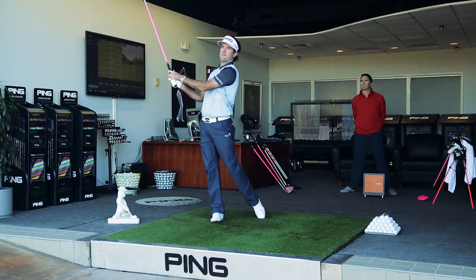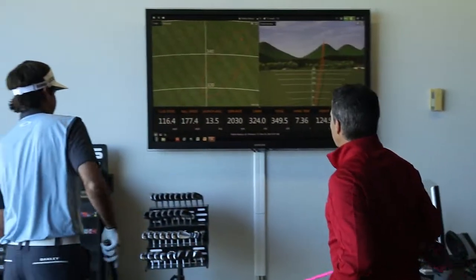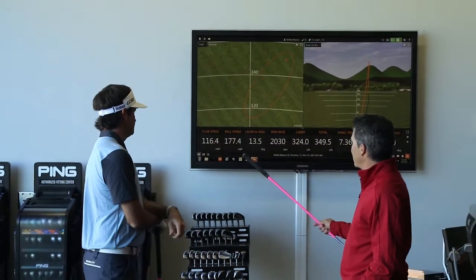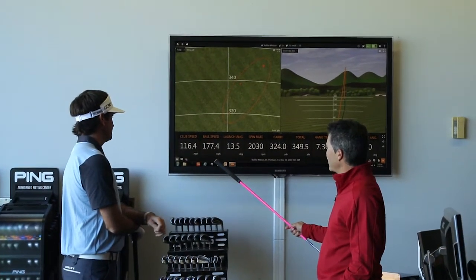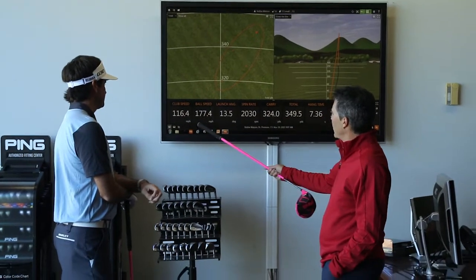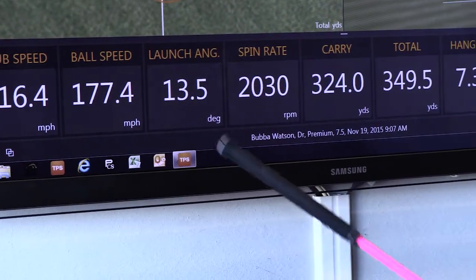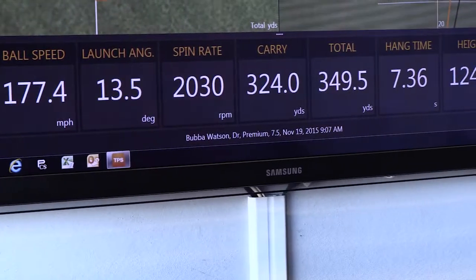There we go. That was nice. We take a look at the numbers here Bubba. Before with your G30 driver your clubhead speed was right about 114, 115. Right now we're up to 116. Your ball speed was about 175. Today you got 177, so almost two miles an hour more ball speed.